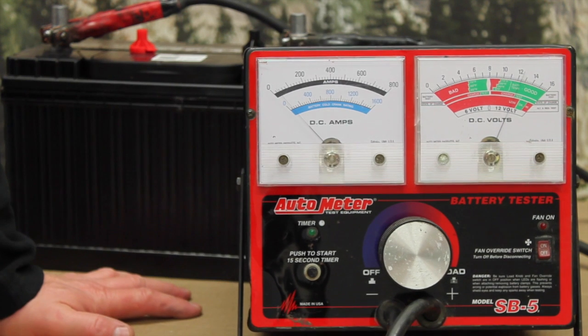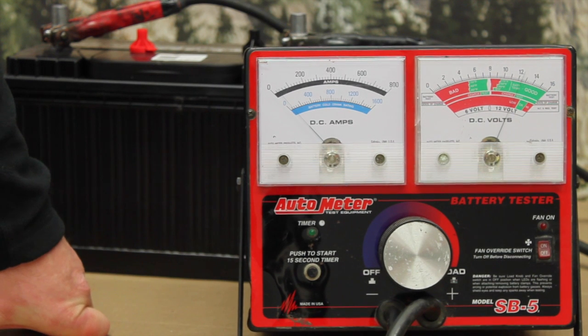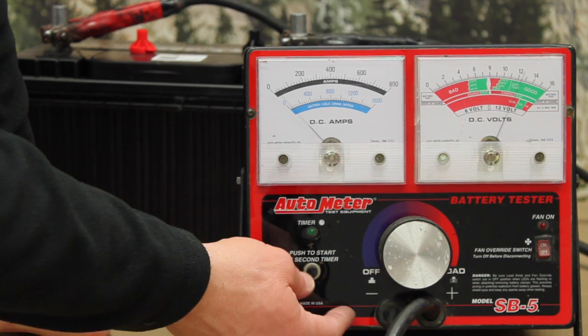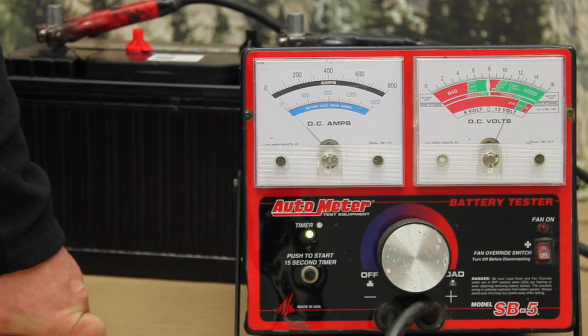So how do we load test a battery? The Battery Council International states that you load test to one half the rated cold cranking amps for 15 seconds, and it should hold a terminal voltage of 9.6 volts. This particular tester has a 15-second timer on it — most don't.